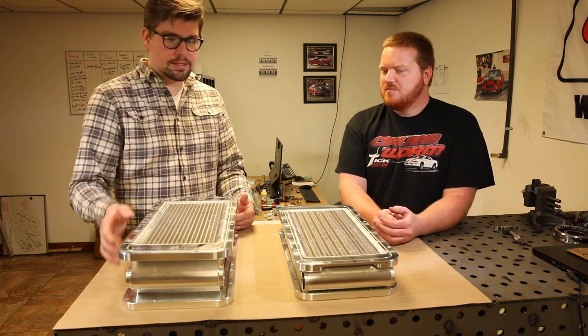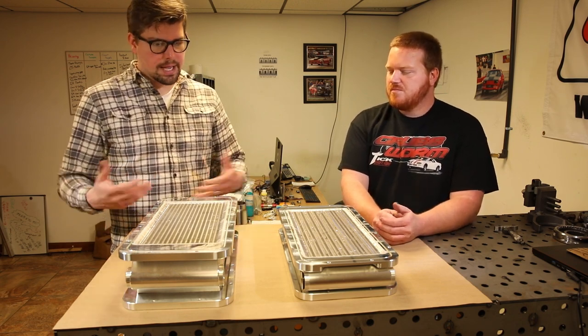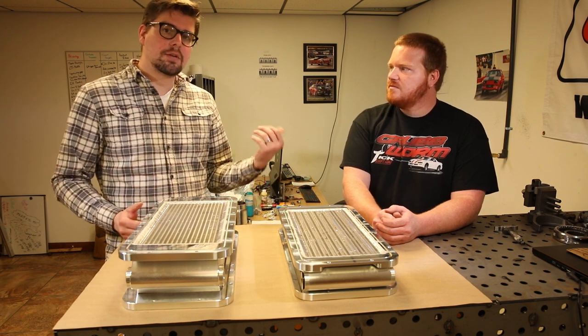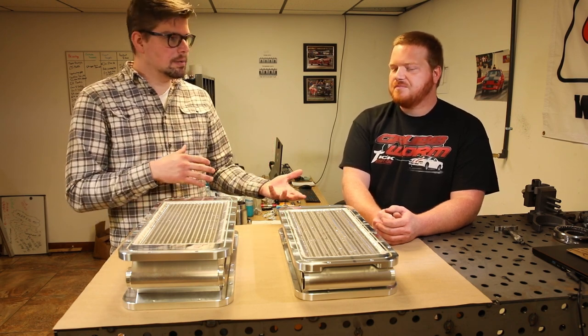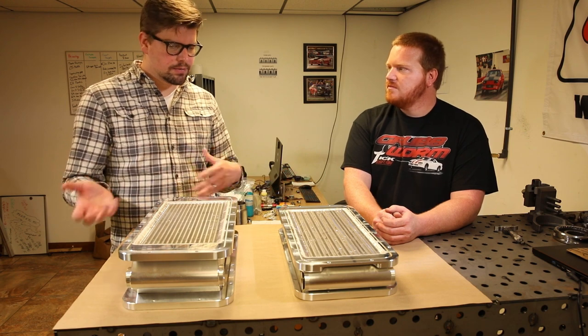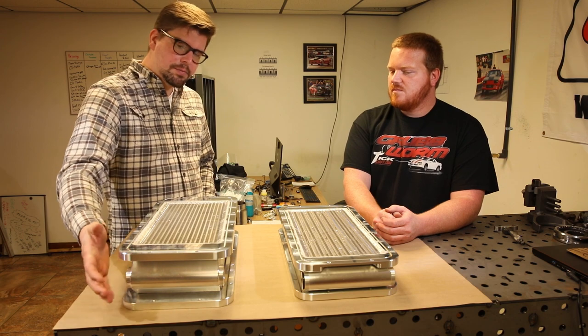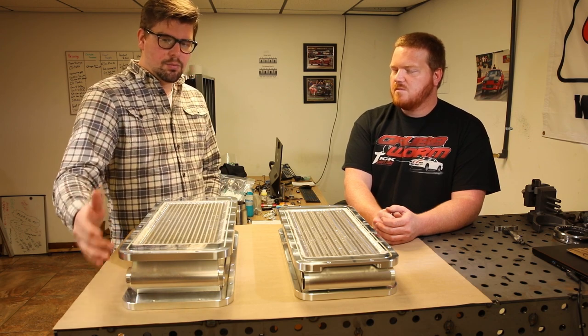That can save you a little bit of money on fittings, because fittings can get expensive when running AN lines and hose. It also lets you switch which side you want to route — if you've got more room on the driver's side, passenger side, whatever. It's an easy option for us to manufacture that gives you guys more benefit.